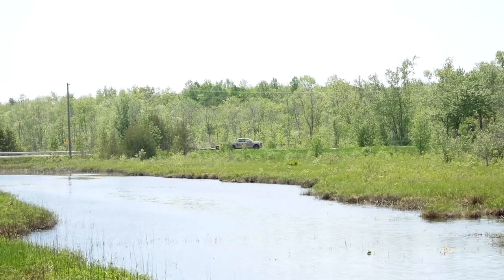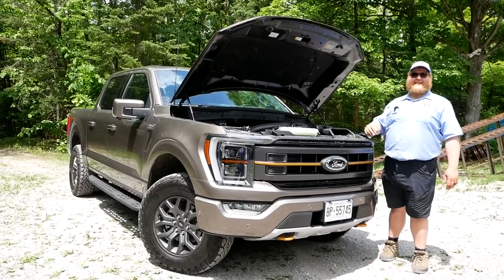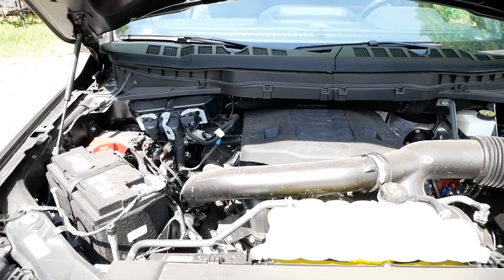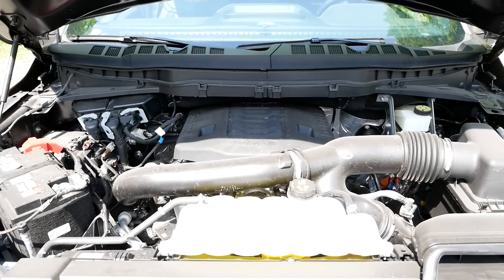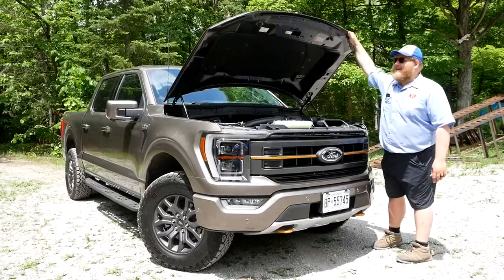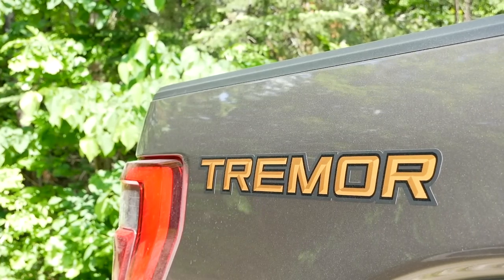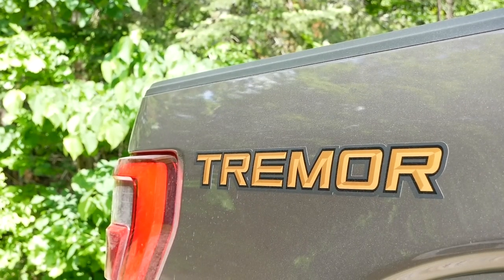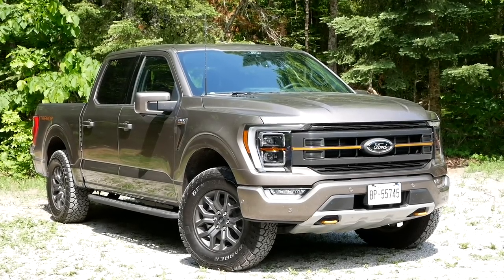Let's kick it off with the walk around, starting with the powertrain. This is a 3.5-liter EcoBoost V6 — twin turbo — making 400 horsepower and 500 pound-feet of torque sent through a 10-speed automatic. The only configuration you'll get with the Tremor is a SuperCrew with a five-and-a-half foot bed and this engine.